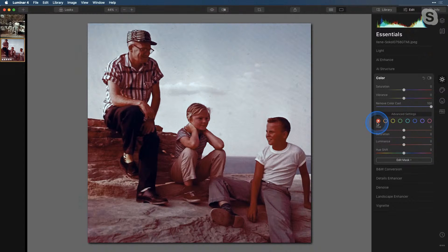I'm going to go into Advanced Settings and into the Red channel. I'm going to pull down on my red saturation — right about there looks good.